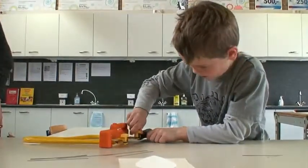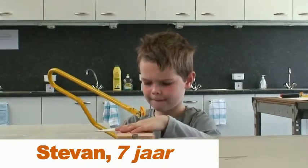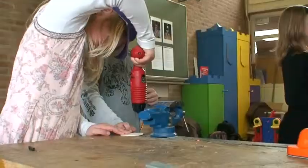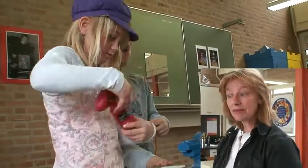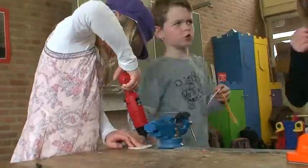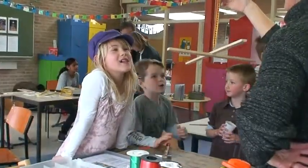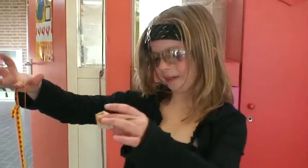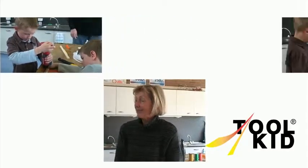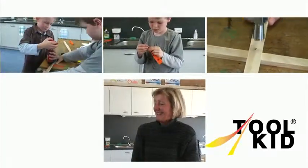Wij hebben dit bedacht vanuit onze gereedschapskist en het onderzoek dat we gedaan hebben. En het is eigenlijk uit de praktijk geboren. We hebben problemen geïnventariseerd op scholen. En het bleek dat er vaak te weinig grip was, dus dat de handvatten te klein zijn. Onder auspiciën van de TU Delft is het getest op vormgeving, op ergonomie, op het materiaal wat gebruikt is. De veiligheid werd bekeken. En het is in de praktijk getest bij kinderen in de buitenschoolse opvang. En dit is alleen maar succes. Ze wilden maar door en door en door. We kennen geen tijdslimiet. En ze zijn gewoon zo enthousiast.